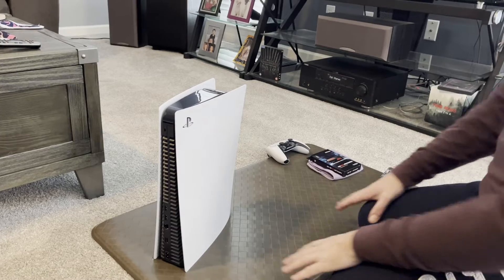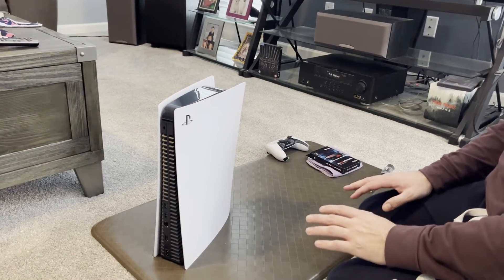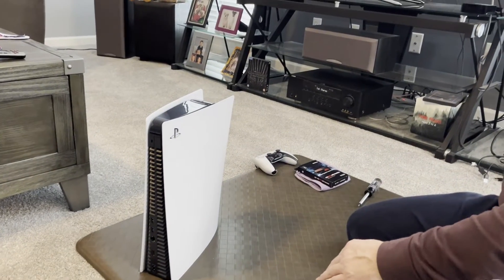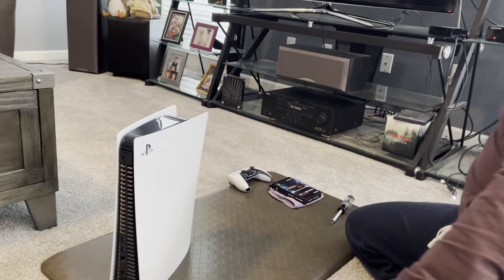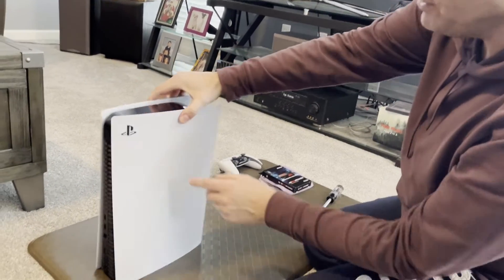The first thing we're going to do is make some room. I'm going to be using this rubber mat, and you want to make sure that you discharge any static you might have — just touch something metal to give yourself a little shock if you need it. I'm good, so I'm going to go ahead and turn this PlayStation around.